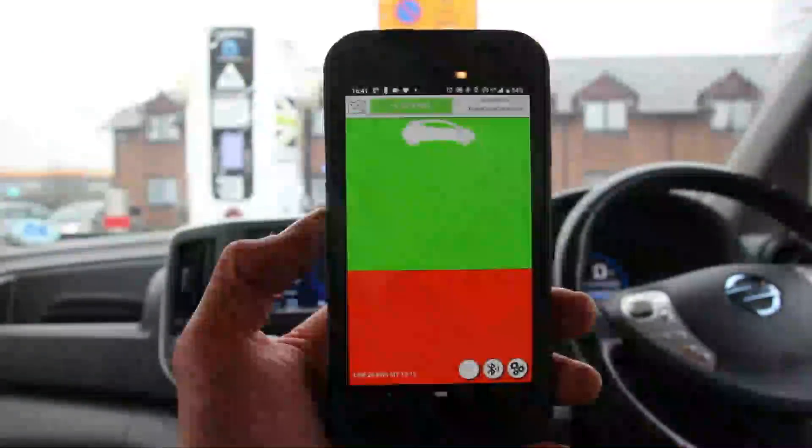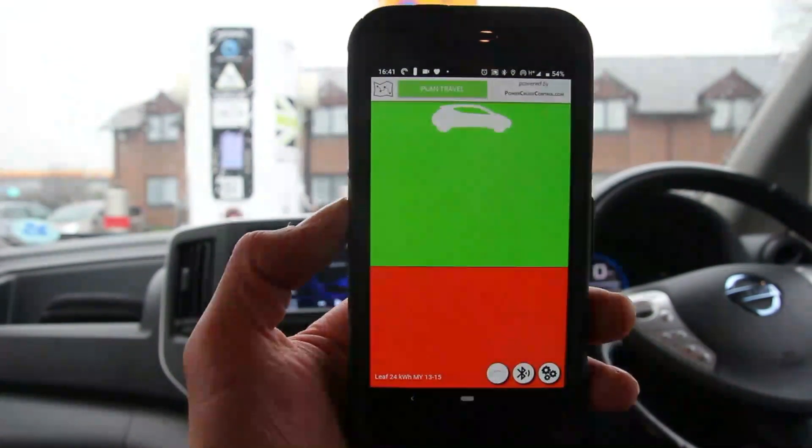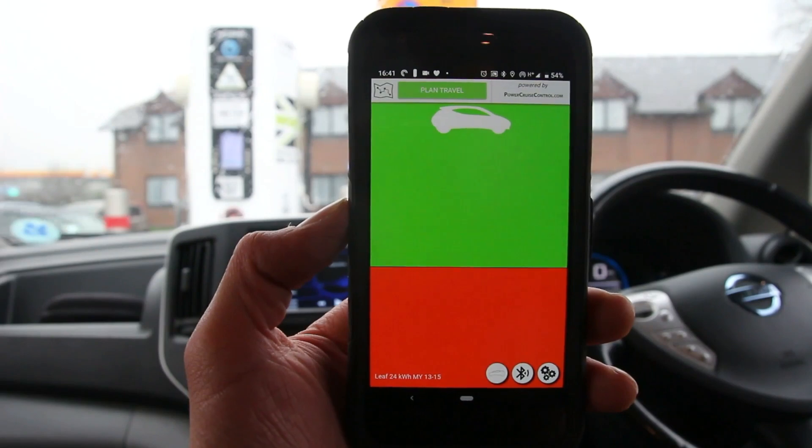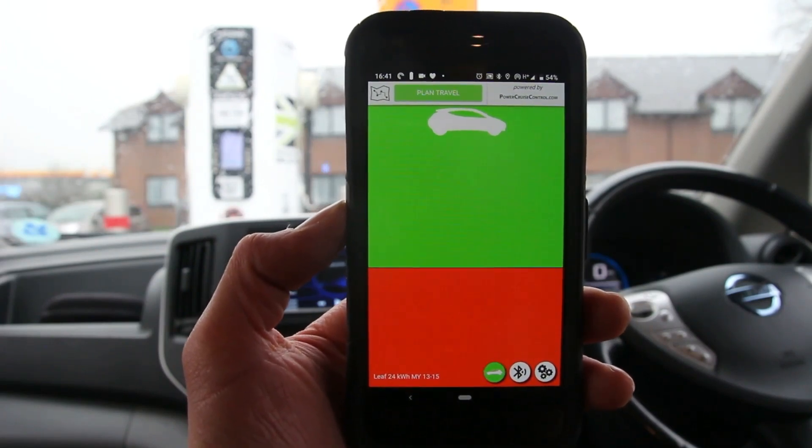It's very difficult to calculate exactly how many miles an electric car will get per charge, and it depends on so many factors like terrain, driving speed, climate control, acceleration and that sort of thing.